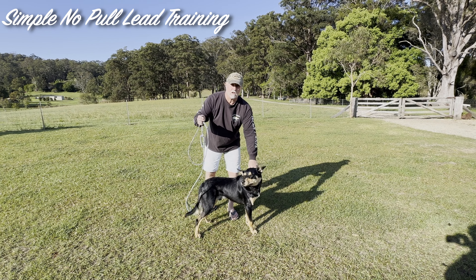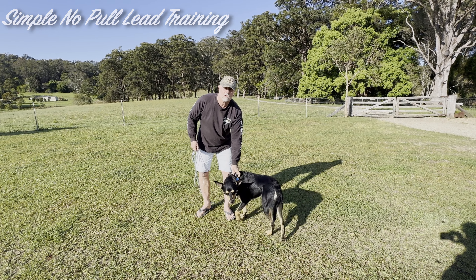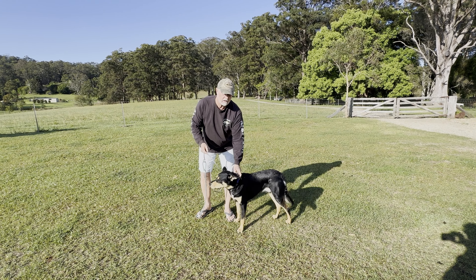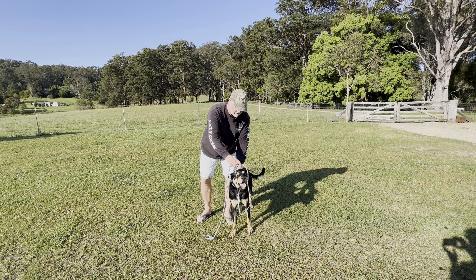Okay, this is for Vicki and also for some other people who've asked about basic lead control. Everything about your relationship with your dogs will come back to what they're like on leads.